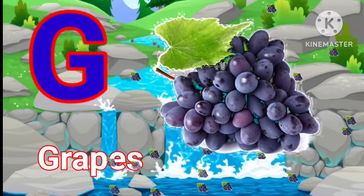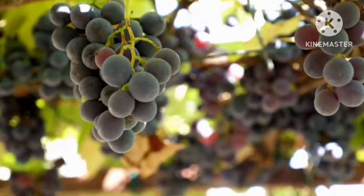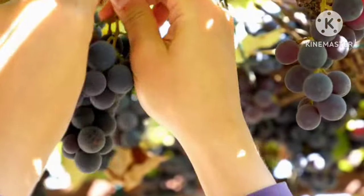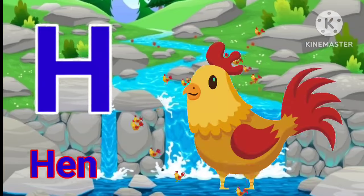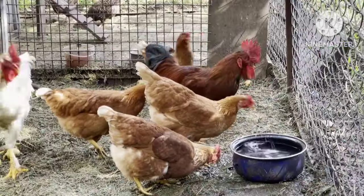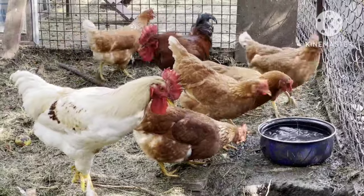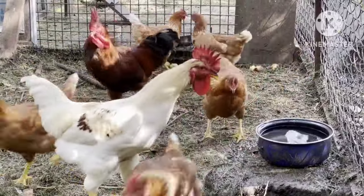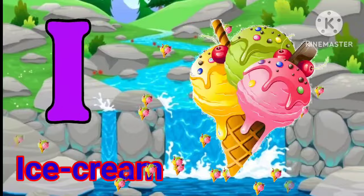G for grapes. H for hand. I for ice cream.